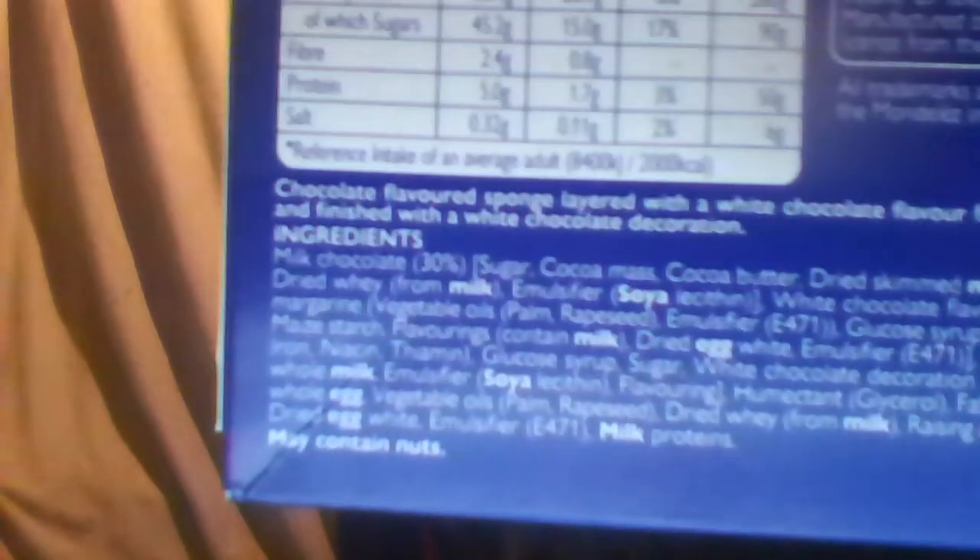It warns you that it may contain nuts, even though I don't think it actually does. I think that means it's made in the factory where there may be nuts. And just to prove it, it says suitable for vegetarians. I know you can't easily see that but the camera's absolutely sucky.